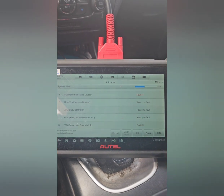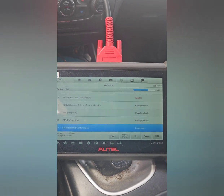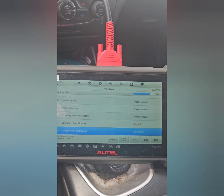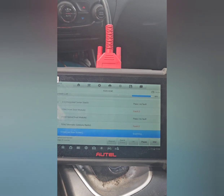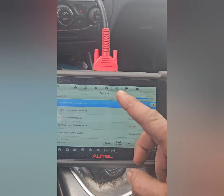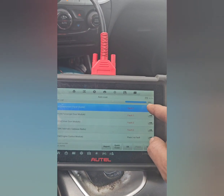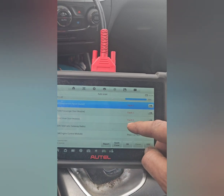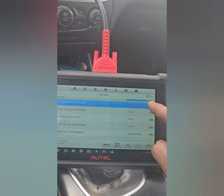I had a TPMS fault because I just swapped my winter wheels for my summers. I also have a problem with my Bluetooth in this vehicle, so there are a couple of faults here. You can go to instrument panel, drive, TPMS — all kinds of little things show up here.